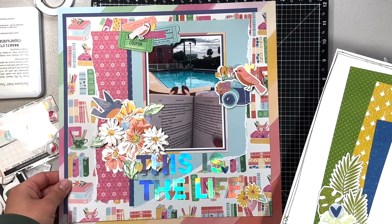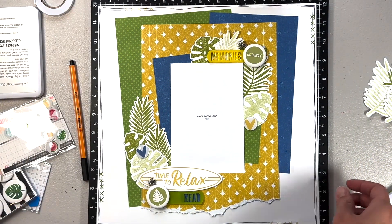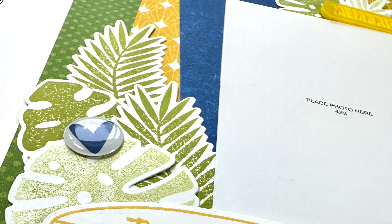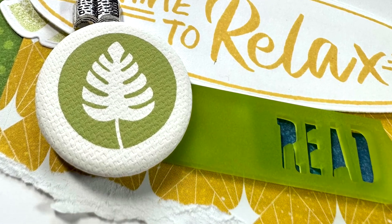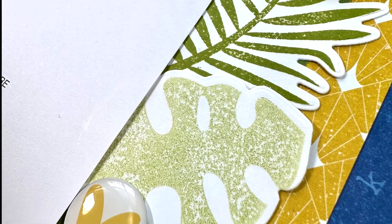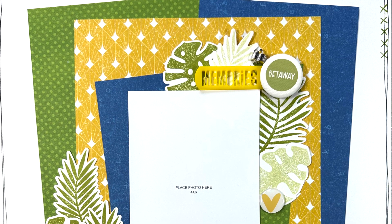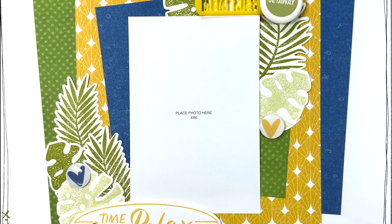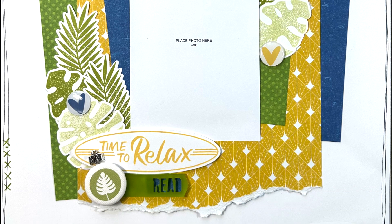Here you can see the first layout compared to the second. I think the photo will look so much better on the second layout — it's not as busy and the photo can really shine. I would love your opinions — let me know which one's your favorite and what I should do with that first layout, or if I should just scrap it altogether. I hope you guys enjoyed this layout and we'll see you next time — bye!